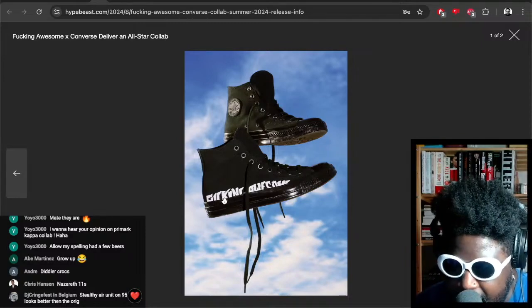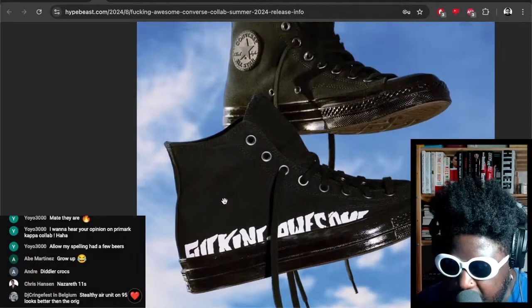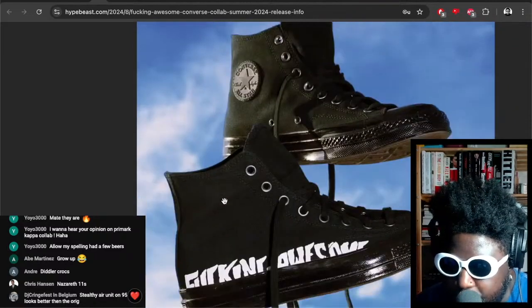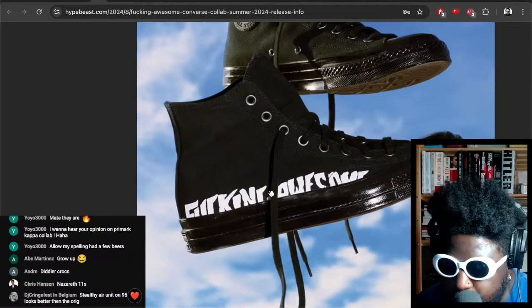The branding kind of disappears into the midsole, which is a cool effect I like about it. It's completely black — you don't really see a lot of Converse All-Stars in this particular shape done in all black, to be fair. I love the all-black, and the addition of the gum sole is really nice. I really would love a pair of these.